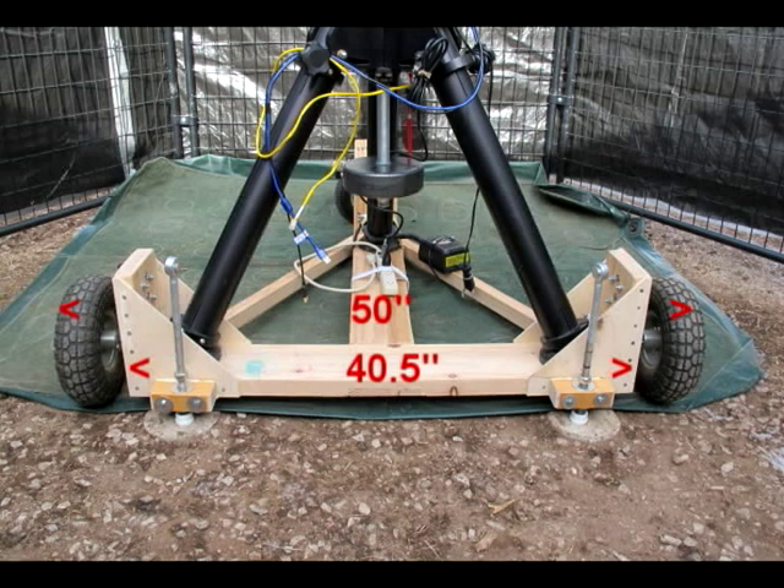If space is limited, you might want to consider attaching the wheels underneath the buggy instead of on the side. However, this will raise the platform considerably.